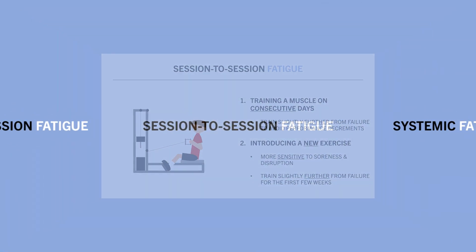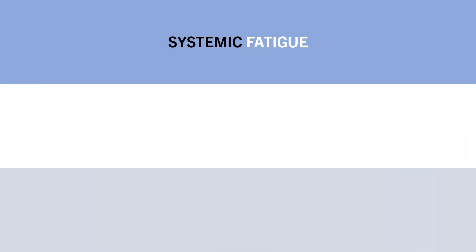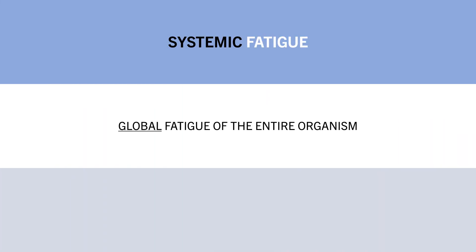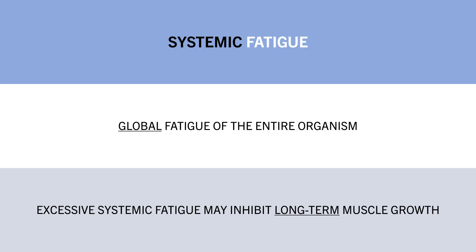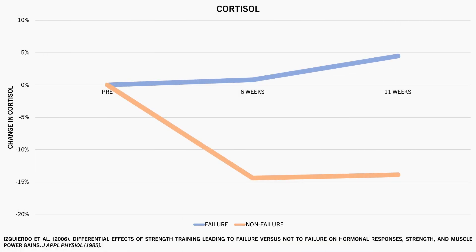The last form of fatigue that proximity to failure can influence is systemic fatigue — generally described as global fatigue of the entire organism. Excessive systemic fatigue has been thought to result in hormonal changes, negative mood states, and decreased lifting performance, which may inhibit long-term muscle growth. It has been theorized that training closer to failure may induce greater systemic fatigue. This was found in a study comparing hormonal changes when training to failure versus not to failure, where the failure group tended to see elevations in cortisol throughout the training program, while the non-failure group tended to see decreases in cortisol.